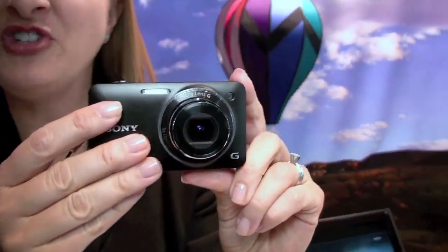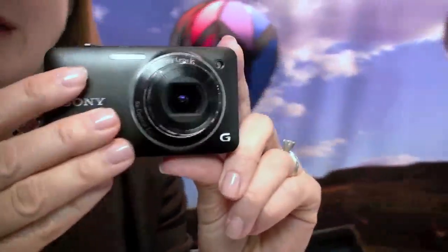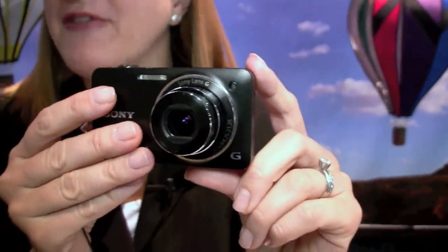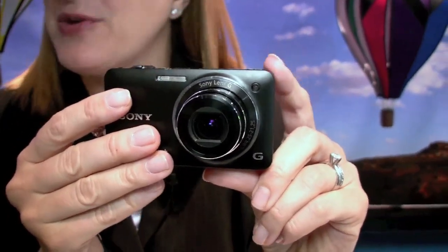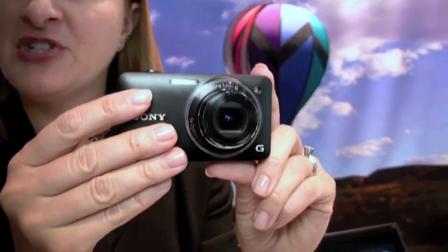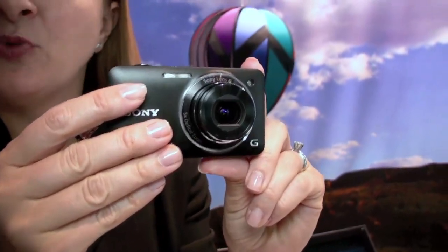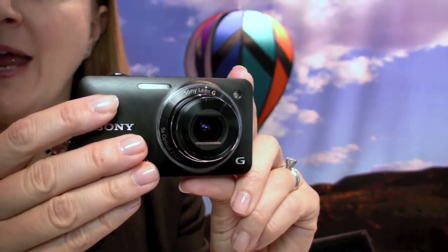What you're looking at here is the new DSC-WX5 — W for wide-angle. It features a 24mm wide-angle lens with a 5x optical zoom. It also features a great f2.4, so a very fast aperture lens — perfect for low light, which makes it one of my favorite cameras. It can shoot not only high-quality stills at 12 megapixels, but also features Sony's exclusive Exmor R sensor for incredible low-light performance and full AVCHD 1920x1080 video.